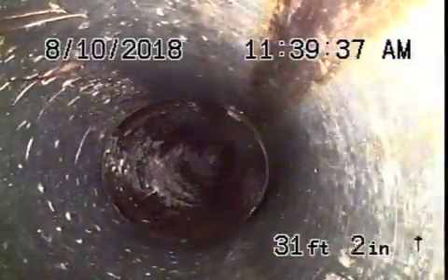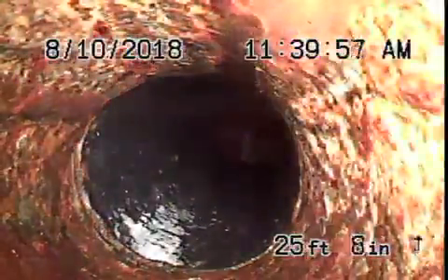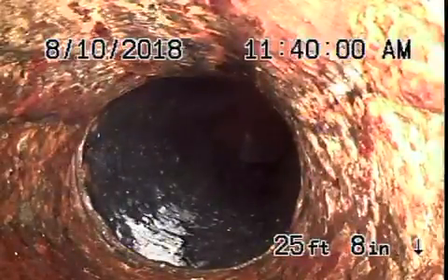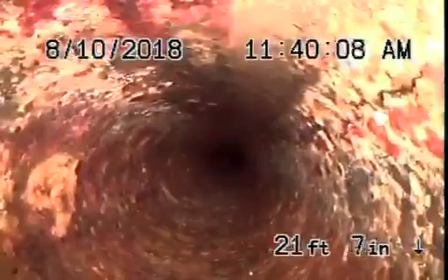It comes onto the property as a short section of clay pipe, and then it comes to a short section of ABS plastic, which is actually underneath the fake grass in the back. Then it comes back to cast iron pipe, which is actually in fair condition — doesn't look too bad. There's very minor rust buildup in it.